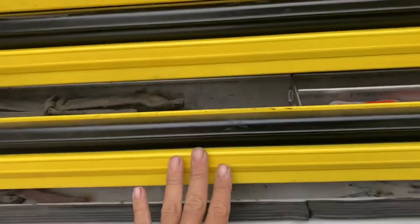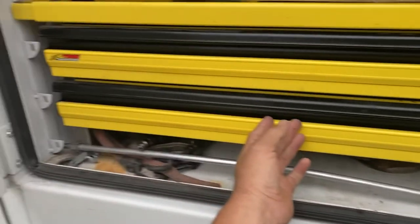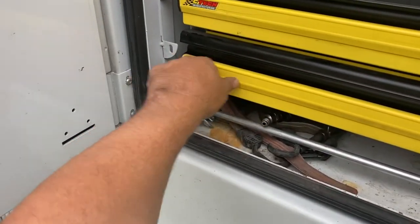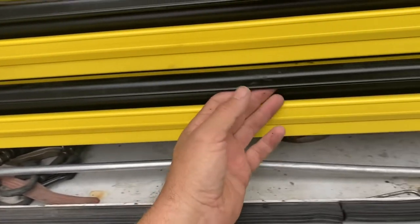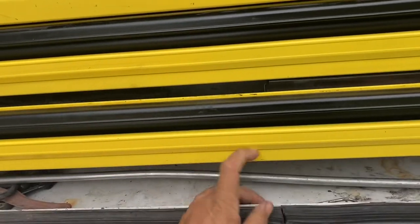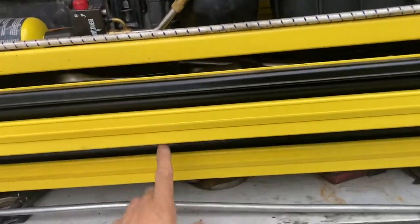One thing I do like about them is it latches by itself. I've had some where you have to pull them because they don't latch, and the thing is you want to be gentle — you don't want to be slamming them. Like this one, look — it doesn't stick. Same thing with the one on top, it's full of tools. One year later, one finger — latches.